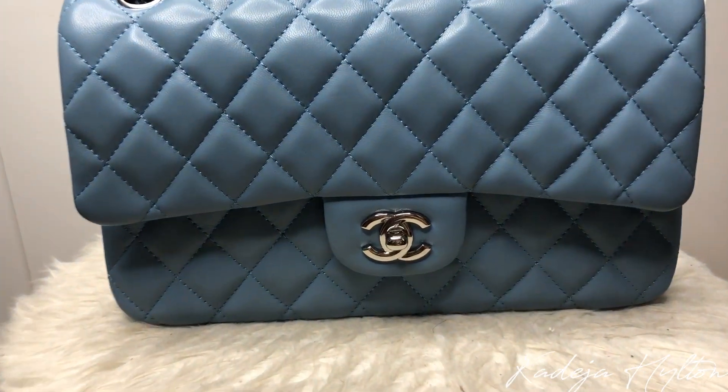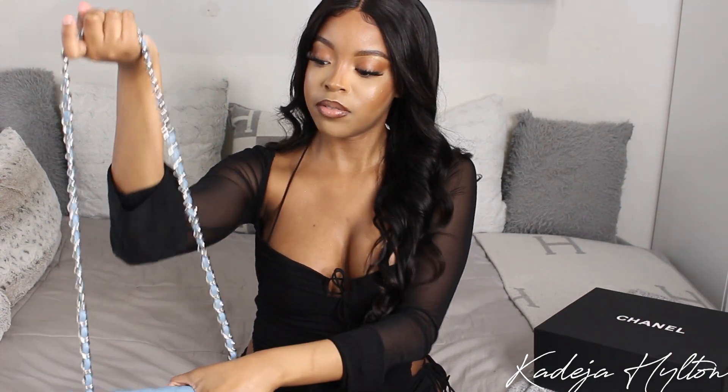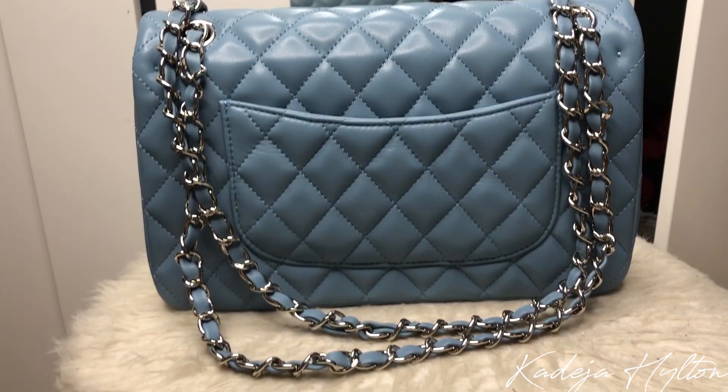So some details with this bag. We have the CC turn lock in the front, and it just opens like that. You have the double chain, so you can wear this as a shoulder bag or a crossbody bag like this. Just super cute. This bag also has a pocket in the back. When you open the bag, we have the zipper right here, the flap, and the puffy CC logo. It says Chanel, made in France.